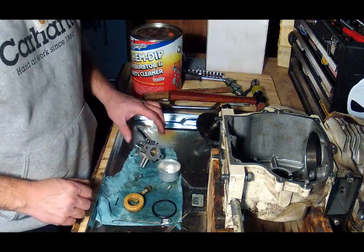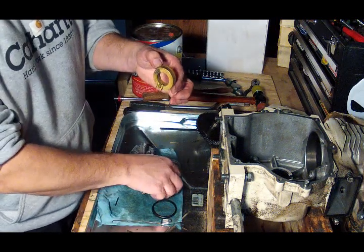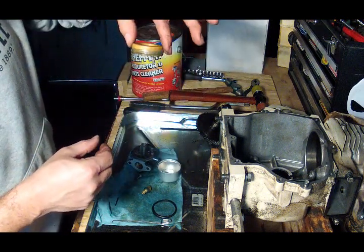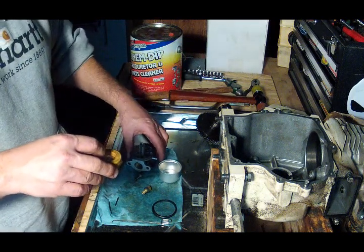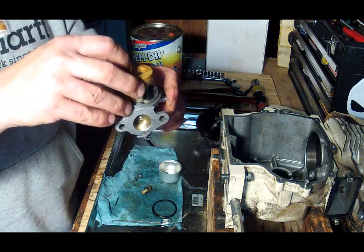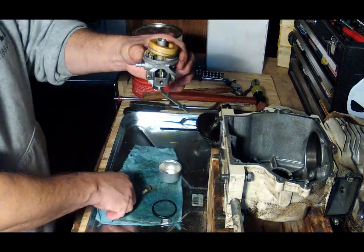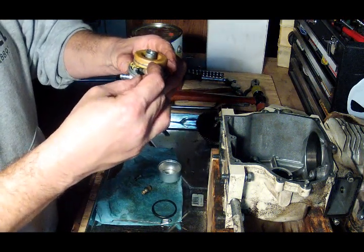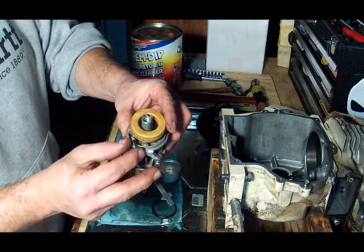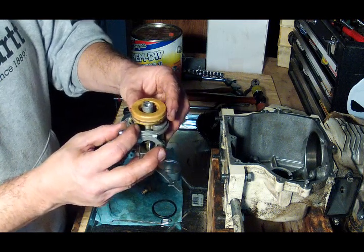It's time to reassemble this carburetor. The first thing I'm going to do is put the needle valve back on the float like so, then carefully set it in place, making sure the needle valve drops into the hole where it needs to be. Then take the pin and slide that in place.